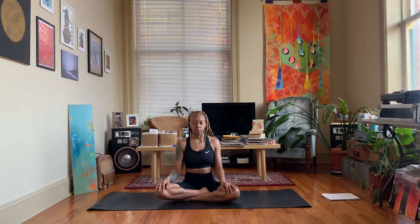Use this time to set an intention for your practice. What do you want to get out of the practice today? How do you want to feel?